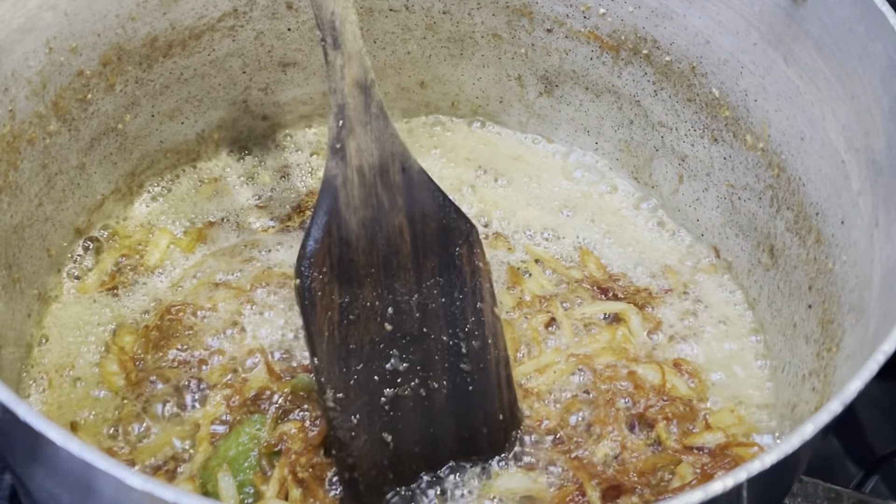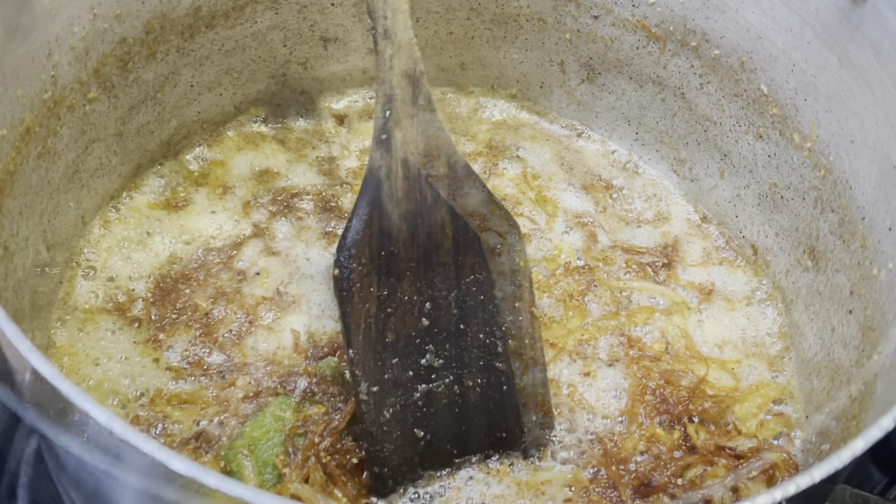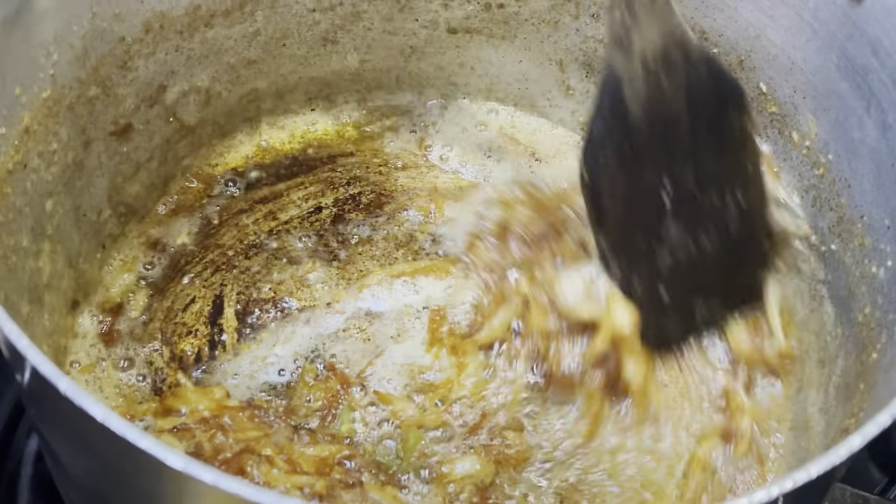Now I'm going to put in one teaspoon of salt into the pan and give it a quick mix.